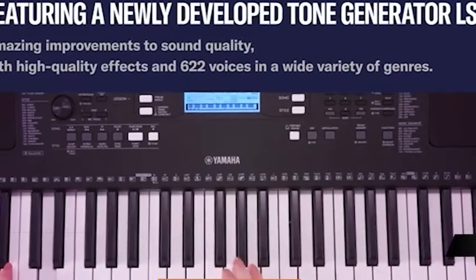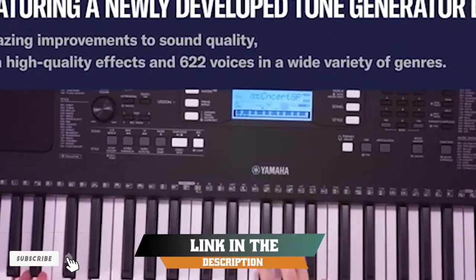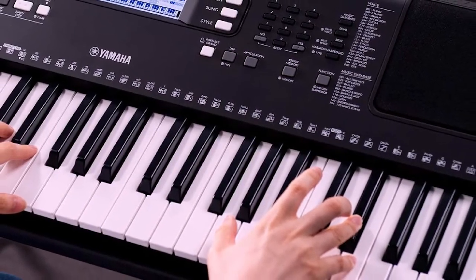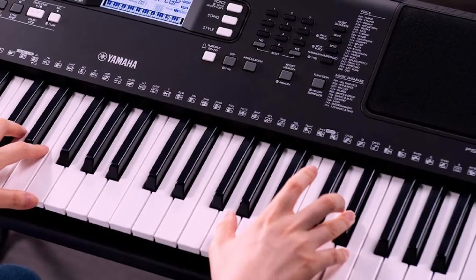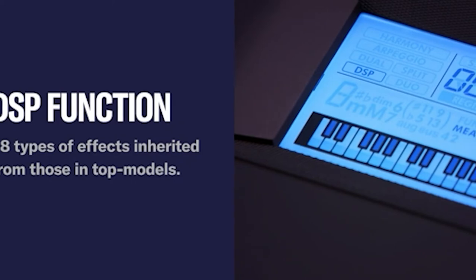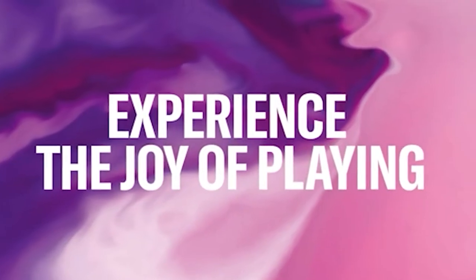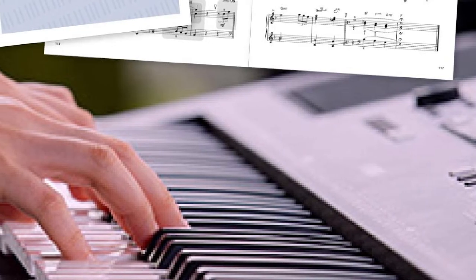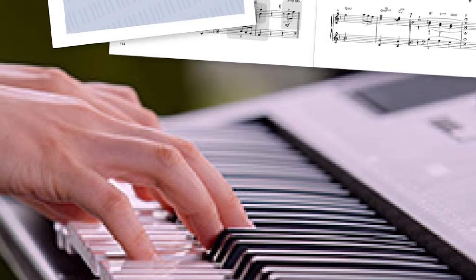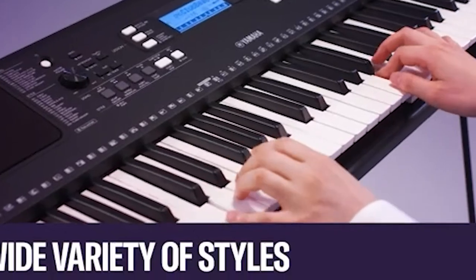The number 5 position is held by the Yamaha PSR-F373 61 Key Touch Sensitive Portable Keyboard. Budget options usually come with a lot of flaws, but that's not the case with the PSR-F373. Yamaha has improved its well-known F series in many aspects. One of the biggest improvements over the previous generation F363 model is the new sound engine, which provides a much more natural sound. Besides the obvious quality improvement, there is also an improvement regarding quantity — there are 622 sounds in total, some of them sound great, others sound decent enough.